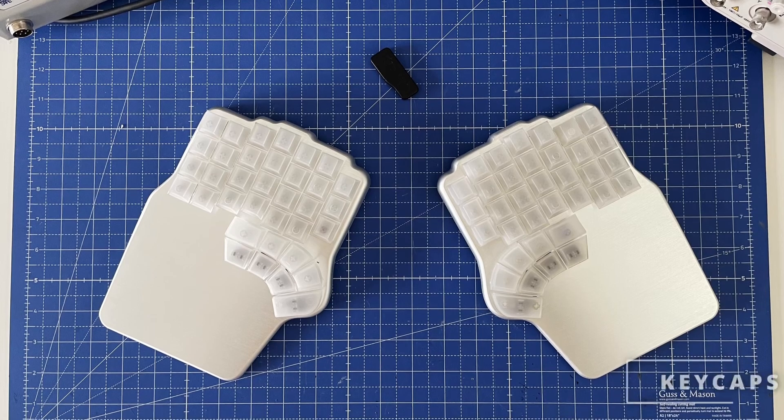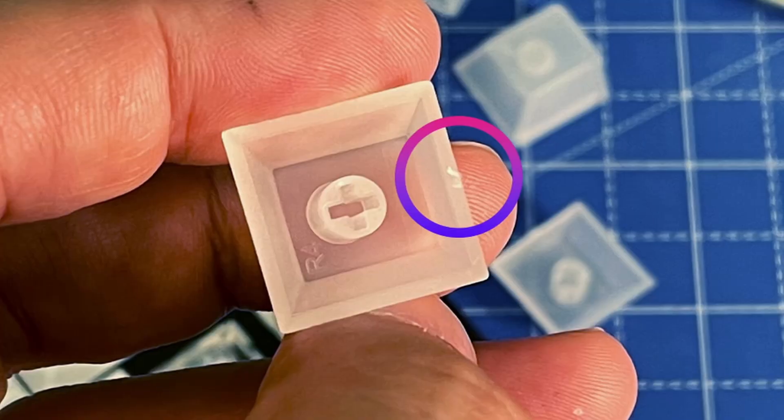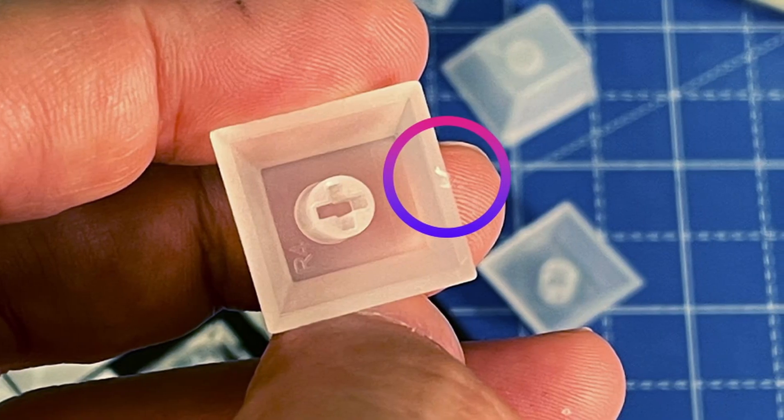The first thing you'll notice is that the keycaps aren't painted. Don't worry — they'll be painted when you get your DEFY. This is just a sample for us to look for imperfections, like some noticeable injection points on the base of the keycaps, or the bumps on the home keys being a bit low.